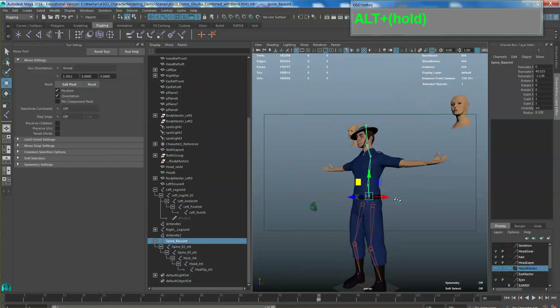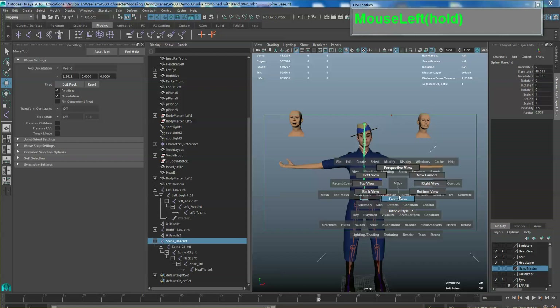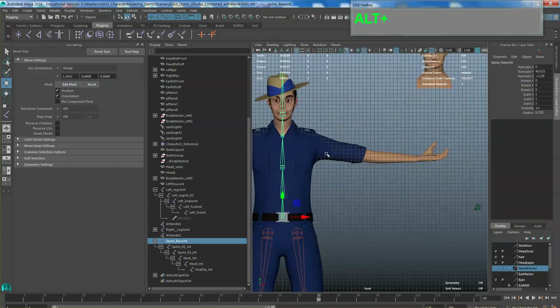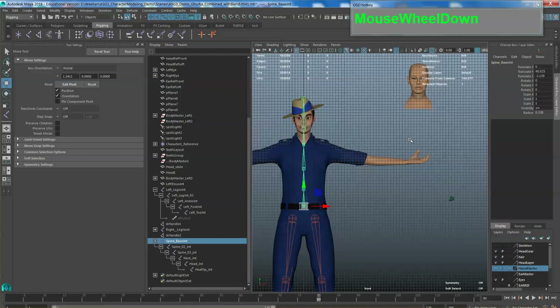Of course the spine we don't need to mirror, but we do need to rename it. I'm going to call it spine base underscore joint for the main, then spine 02, spine 03, then this one the neck, this one the head joint, and finally the head tip. You can give whatever names you want, but make sure they are recognizable.